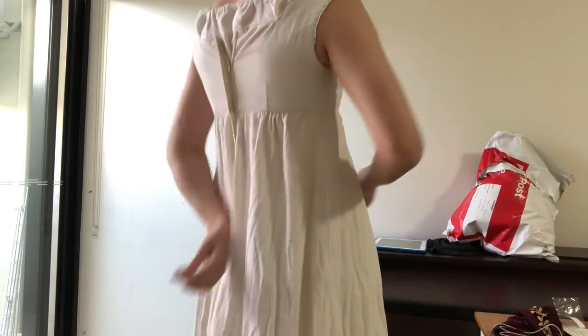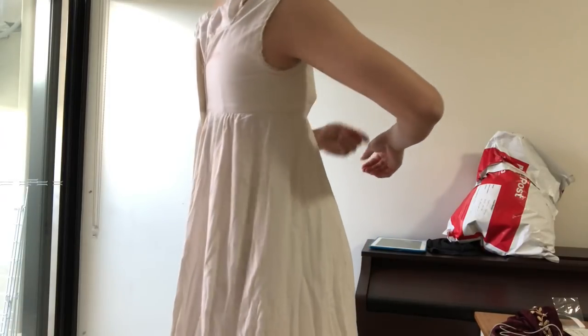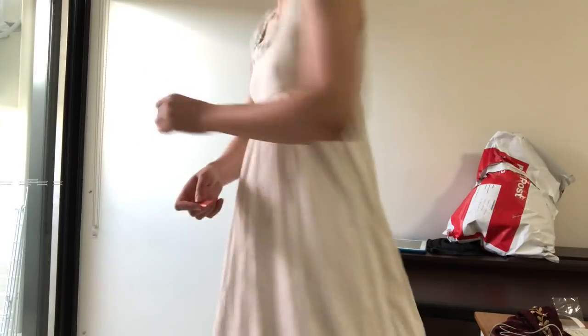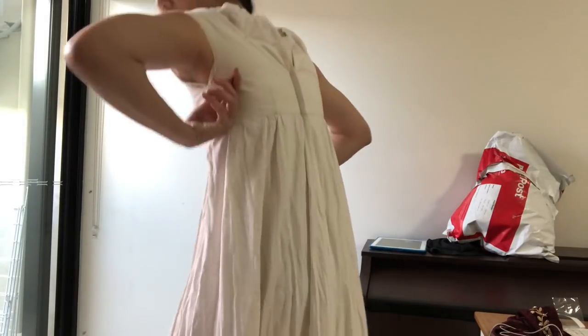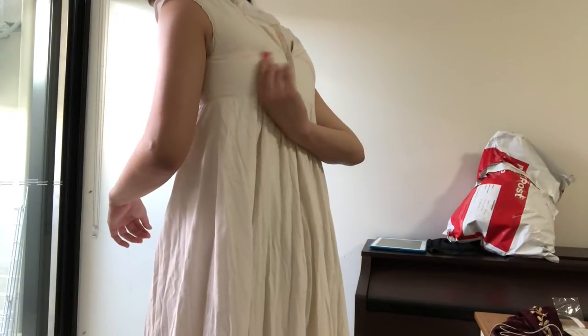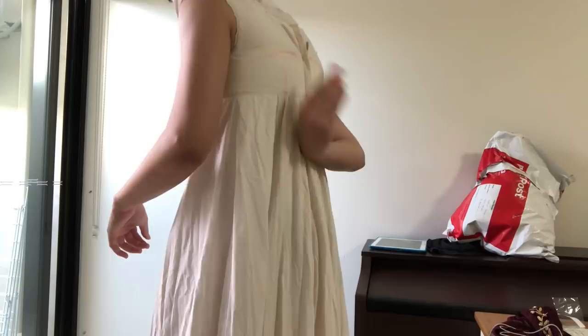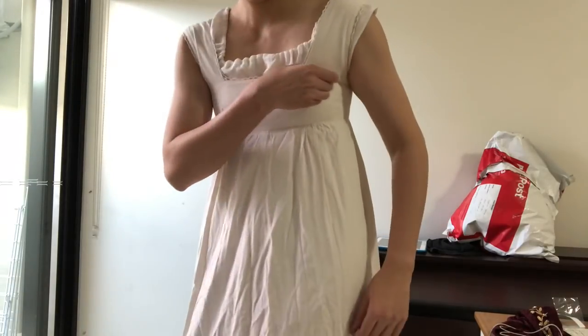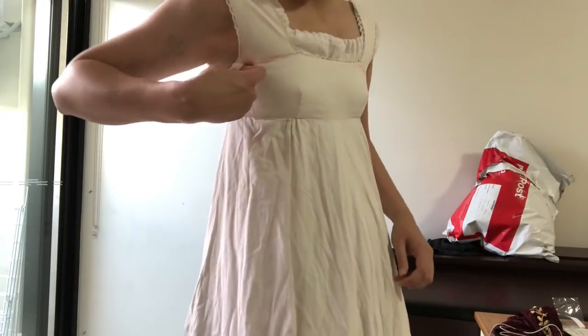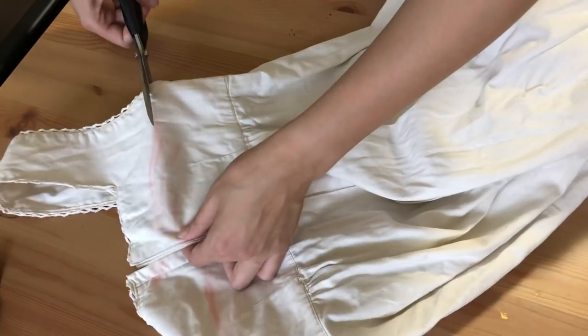So if you want to see that, make sure to subscribe and they will be coming into your inbox in the following weeks. This is the old petticoat I had - it was from an op shop and it was just a bit too tight around the top, as you can see. So I decided to cut off those straps and also lower the back of the petticoat so the zipper wouldn't have to be zipped up as high.